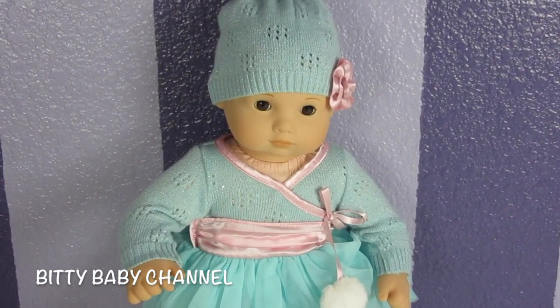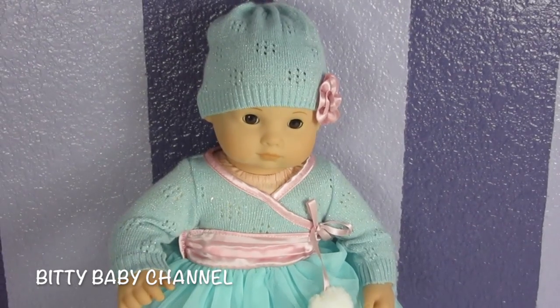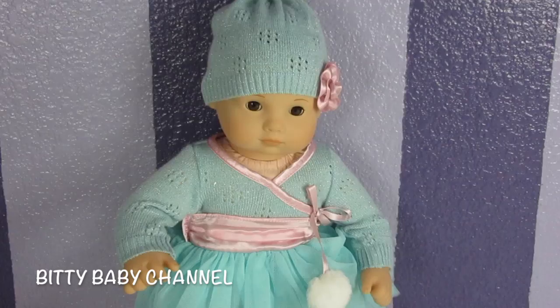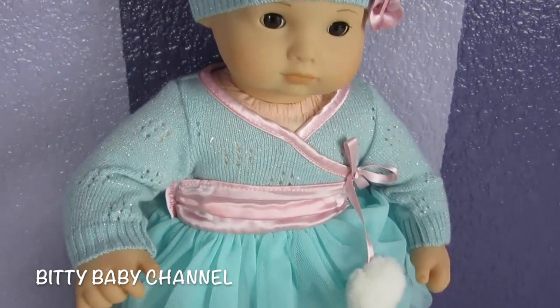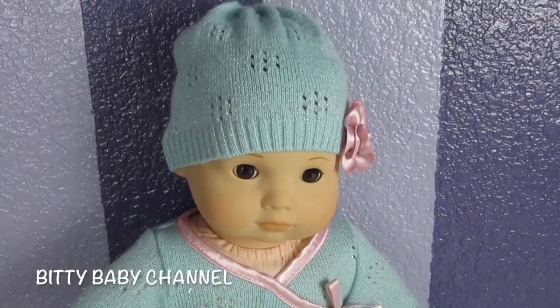Hey guys, it's Heather with the Biddy Baby channel. I am so sorry, we have not uploaded a new video in about two weeks. Our last video was we unboxed and put this cute ice skating outfit on Paisley.